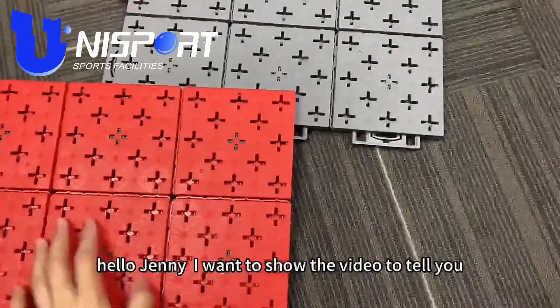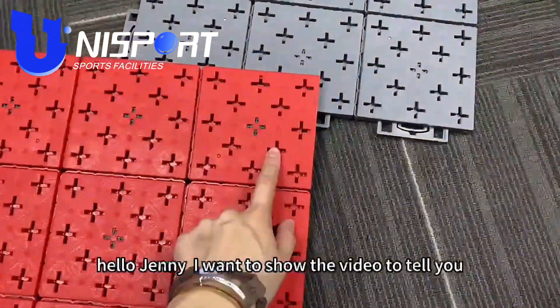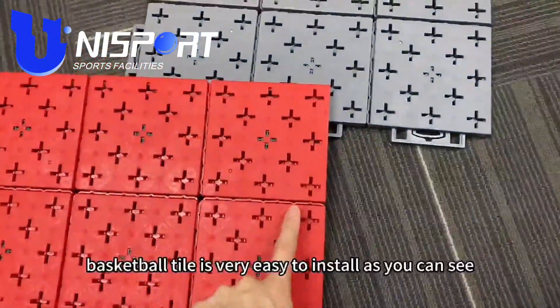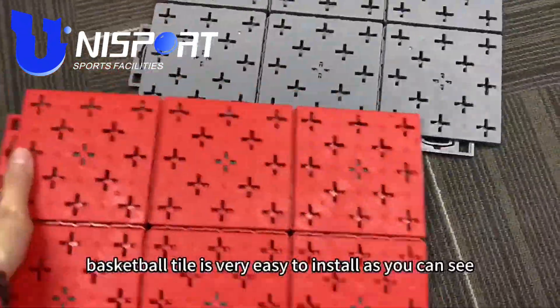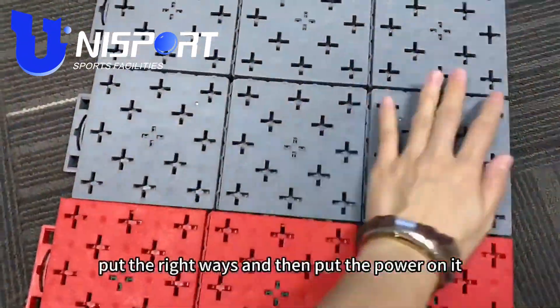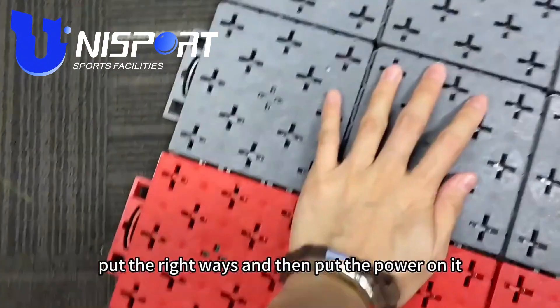Hello, sharing. I want to show this video to tell you about this baby basketball — it is very easy to install. As you can see, you just need to put the libraries in and then put the power on it.